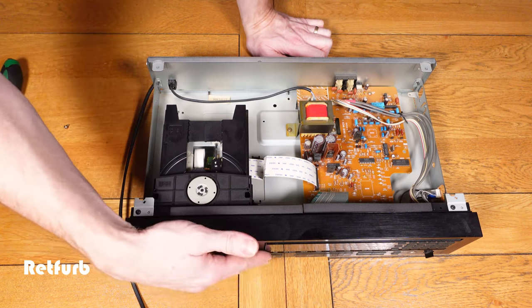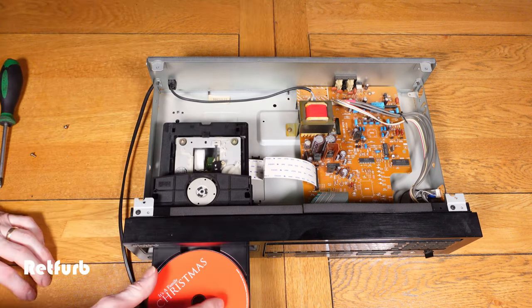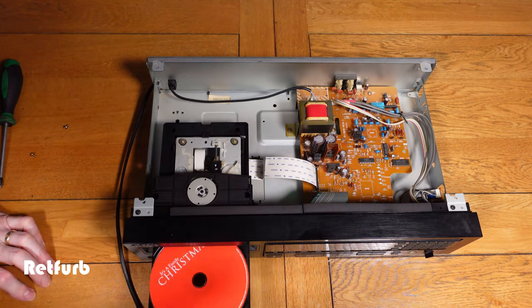As you can see from the quick test there, it's opening and closing fine, so now we can put a CD in and just make sure that it is working okay.